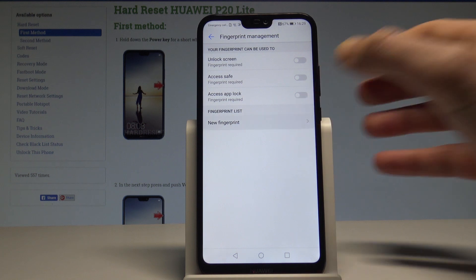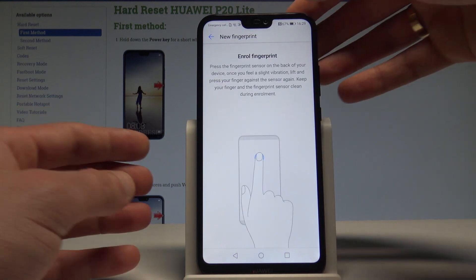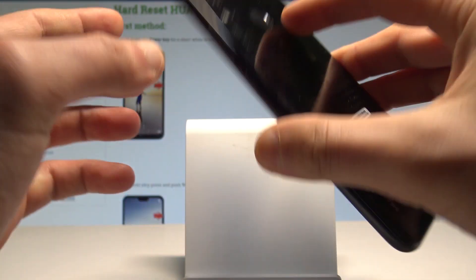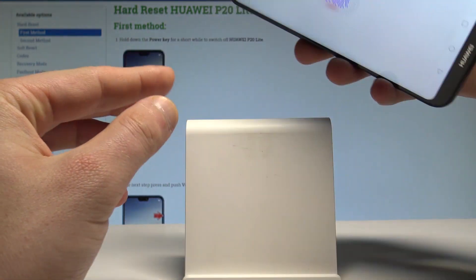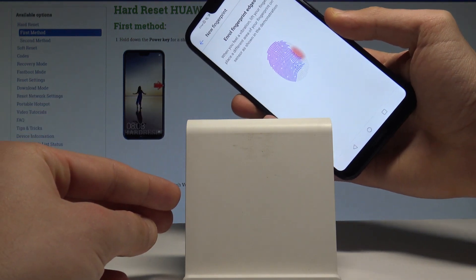Choose New Fingerprint and now you need to find the sensor. The sensor is located right here at the back of the device. Tap it a couple of times to save the whole fingerprint.